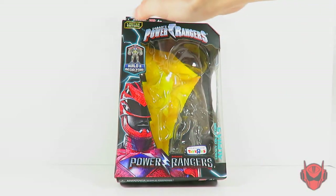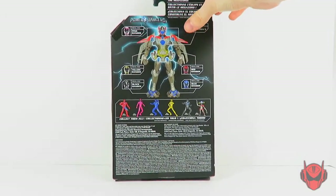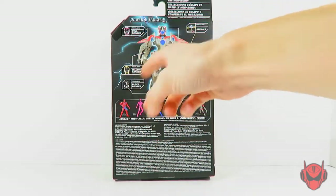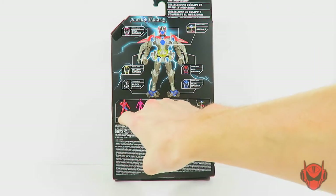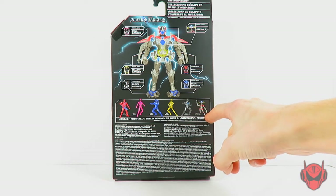We've also got the Toys R Us exclusive sticker on the back of the packaging. Here we have a nice look at the building Megazord all built up with all the Rangers, showcasing every single piece that they come with to build the Megazord, including Alpha 5. Down here we also have the Rangers that come in this series, and Alpha 5 again. So that's it for the packaging.